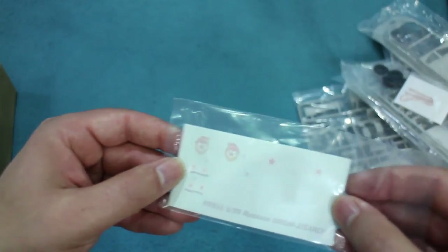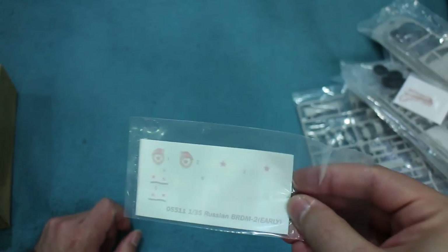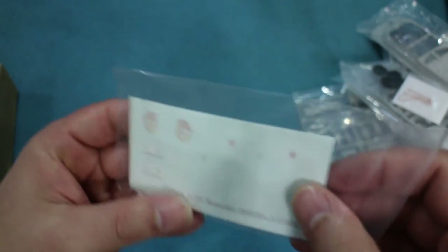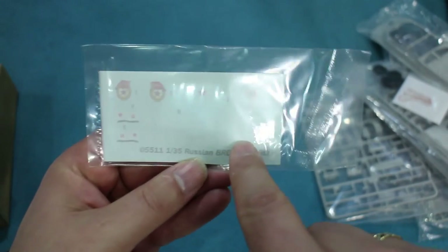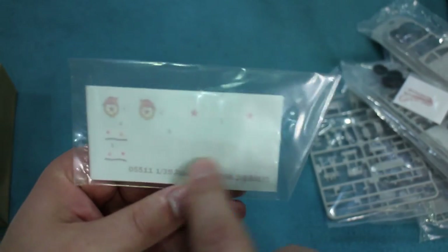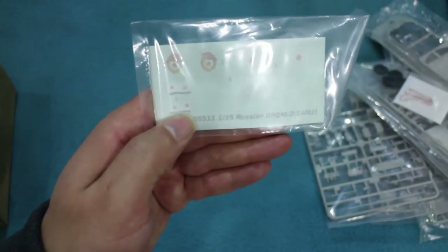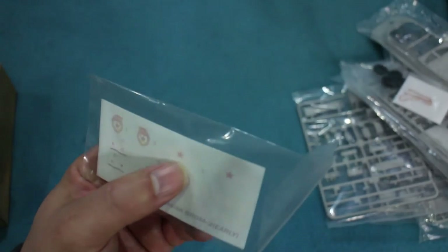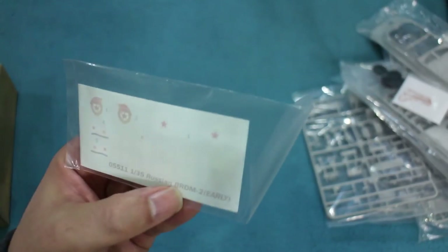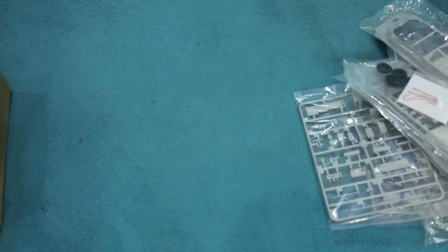Finally, there is a set of decals. Interestingly, there are more decals here than are called out in the painting guide. The guide only calls out the Russian army emblems, but there's also a number set — white on a pale blue background — for tactical numbers on the sides of the vehicle, which is a nice touch. And there also appear to be Russian marines flags and airborne troop markings, so there's more to it than the marking guide suggests.